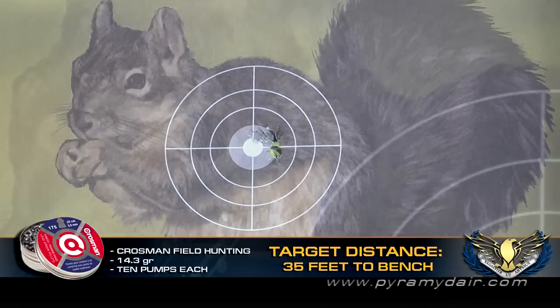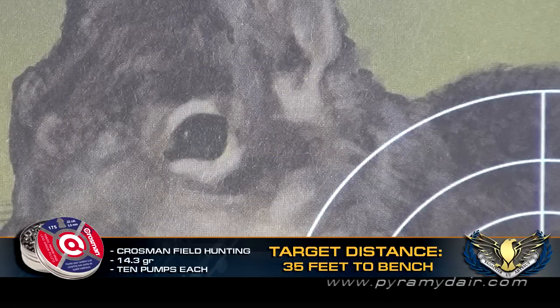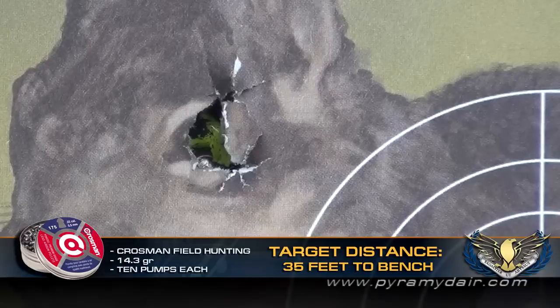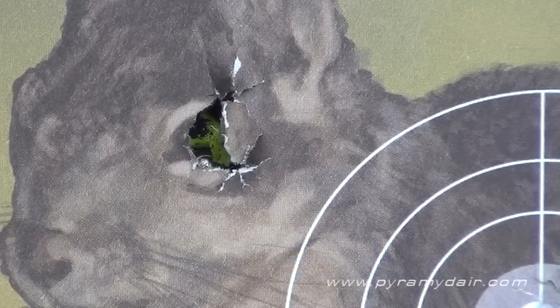It seems that the Backpacker and those Crossman field hunting pellets are a great combination. Definitely good marks for out-of-the-box accuracy, considering these dime-sized groups with open sights.